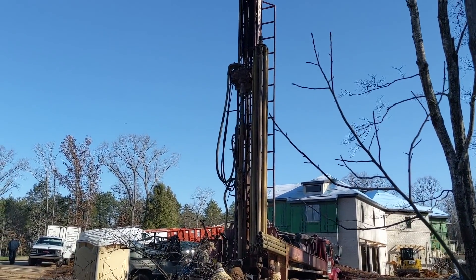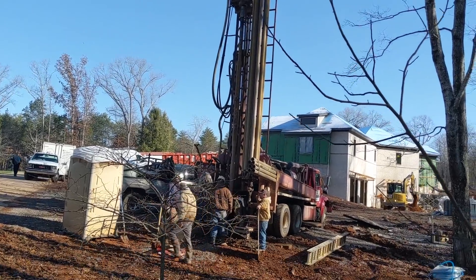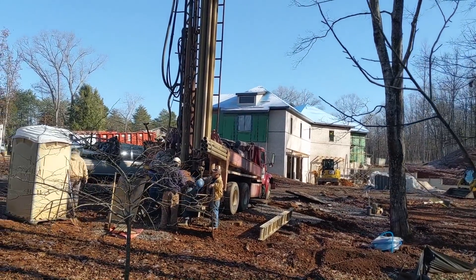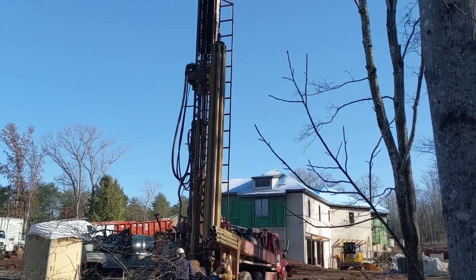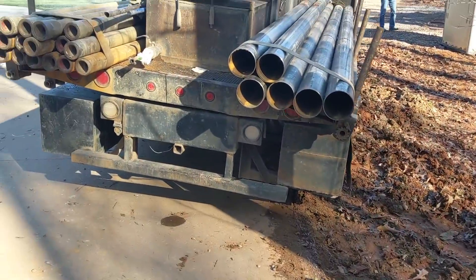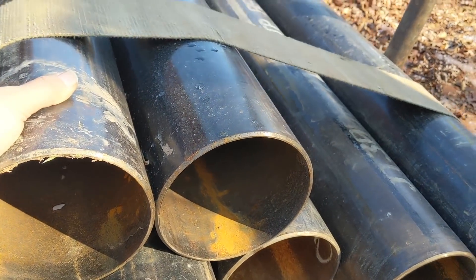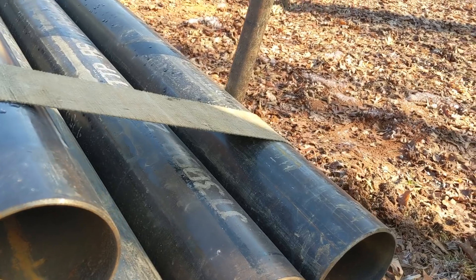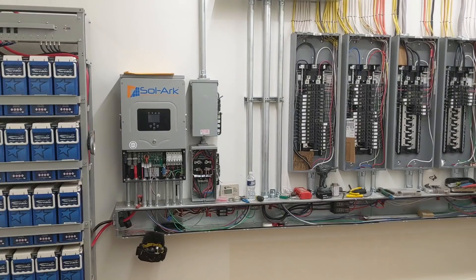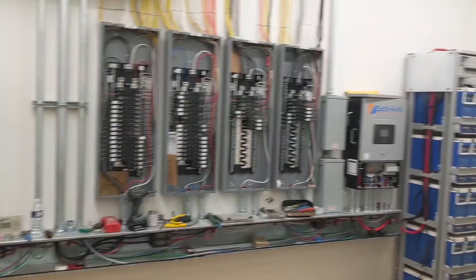The customer is in crunch time — he's got to get this house built and functional in four months. The well guys are here drilling today, the geothermal guys will be here tomorrow, and we the solar guys are working in the mech room with the electricians, just getting it all done. They just showed up and they're drilling, getting ready to put in six-inch well pipe — not PVC here. Service entrance and power going in. End of day three — we're ready to turn the system on but we won't do it till tomorrow.